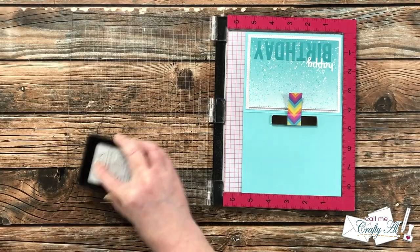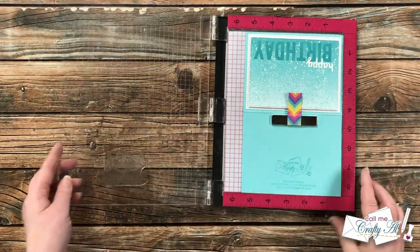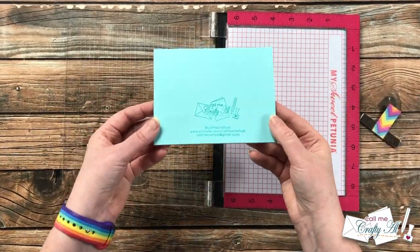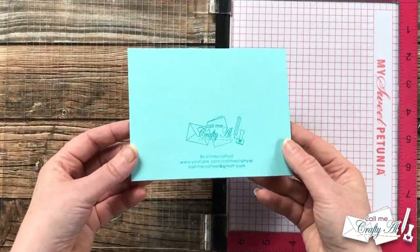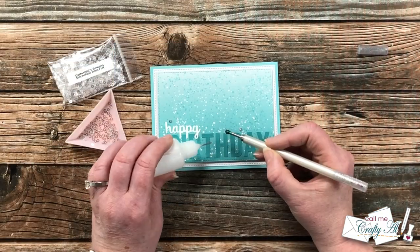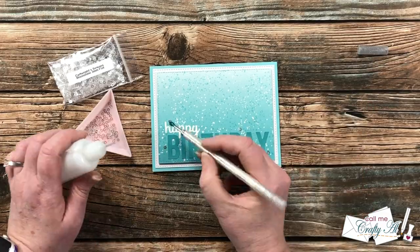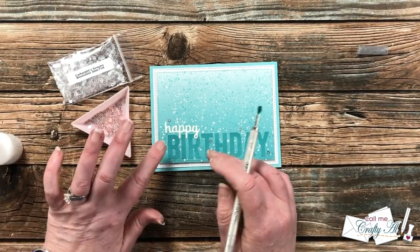If you're not already a member of the Facebook group and you do want to join, please make sure you answer all of the questions and agree to the group rules. If you do not do that, Facebook will not approve your membership request. I can't wait to see what you are inspired to create.